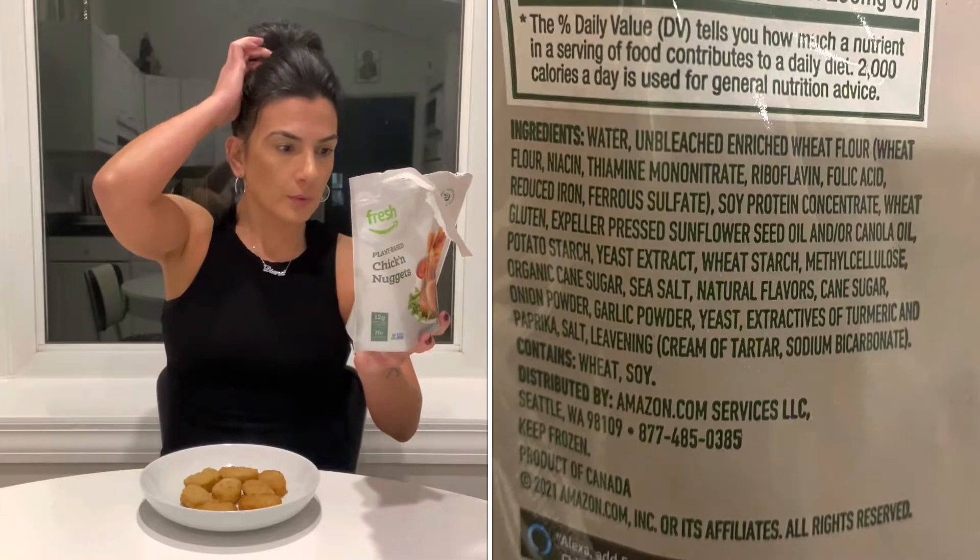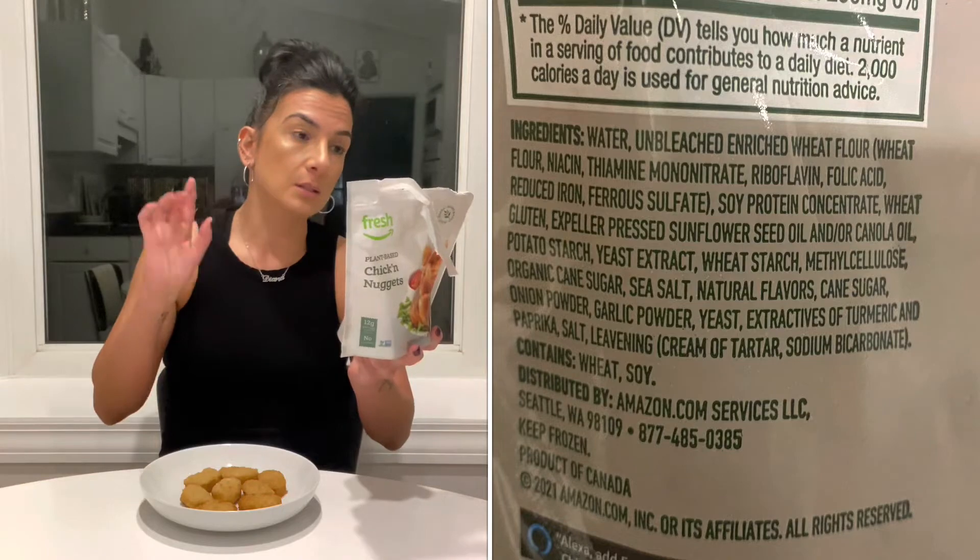I swear for a quick second they smell like real chicken — just kidding. So I got this from the Fresh store. These are plant-based chicken nuggets and they are vegan. I'll post a list of the ingredients. This does contain wheat and soy. Four nuggets is 140 calories, six grams of fat, 13 grams of total carbohydrates, and 12 grams of protein.